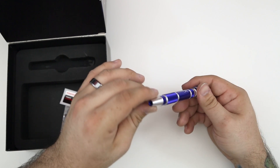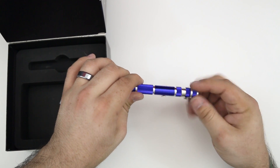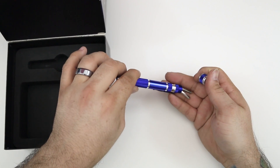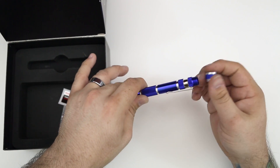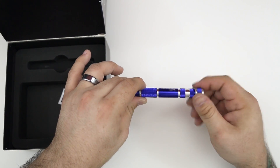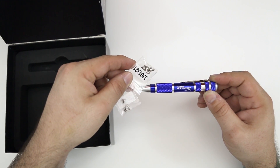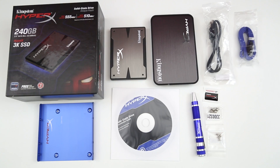The last thing in the box is a nice little tool kit. It's small but it is very nice of Kingston to include a little screwdriver kit with a couple of bits that you can use to install your solid-state drive. And of course, following that, we also have a set of screws in the box as well.